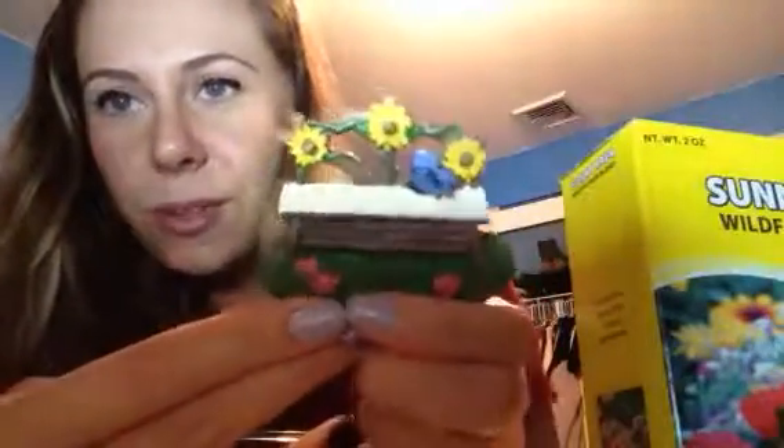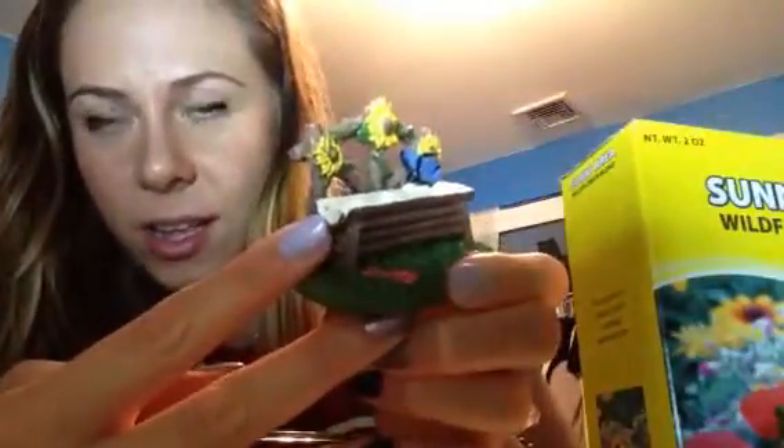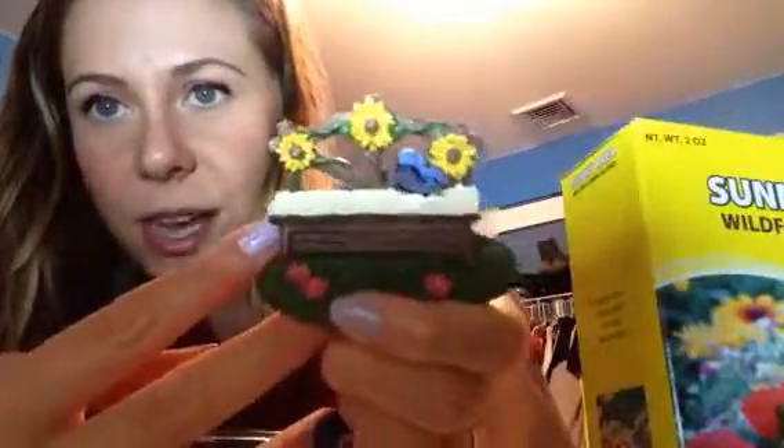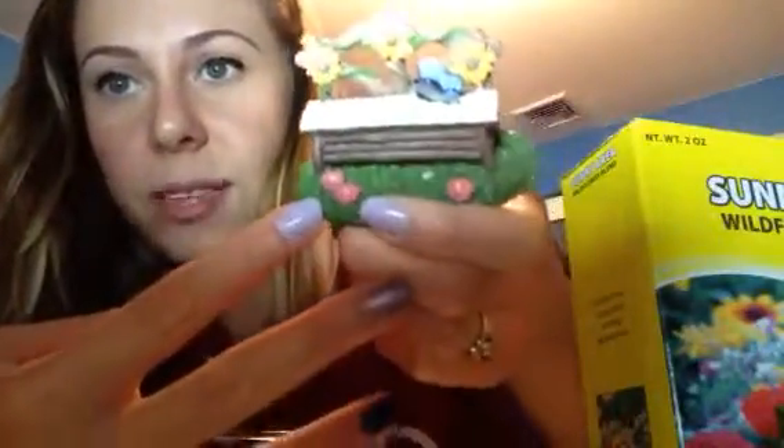The next thing I bought was this little bench, which is also very adorable. It's made of like a half a wooden log and there's sunflowers on the top — I love sunflowers so I thought that was really cute. There's little grass and more flowers on the bottom and a blue butterfly.